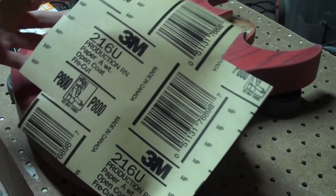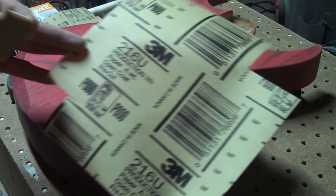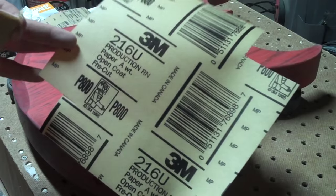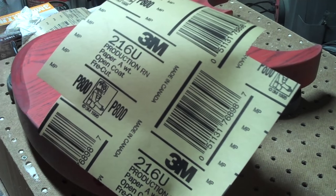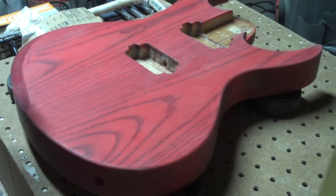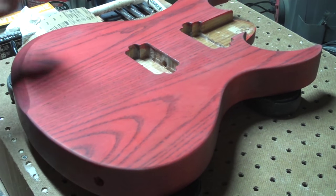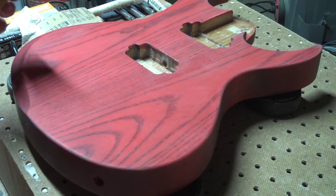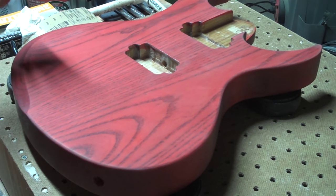The sandpaper I like to use for polishing at this stage is 3M's 216U. This is a P800, also called Free Cut Gold, and it's a fantastic sandpaper. It's low-clog with very consistent abrasive grit size, so you get a really smooth scratch-free surface.